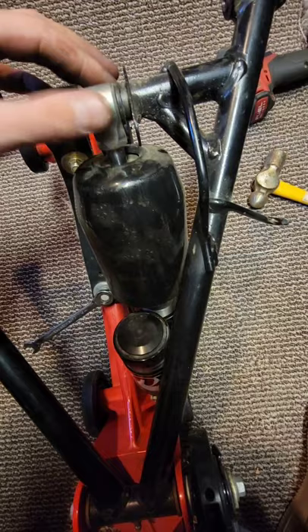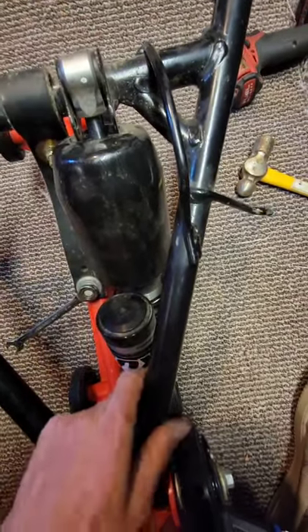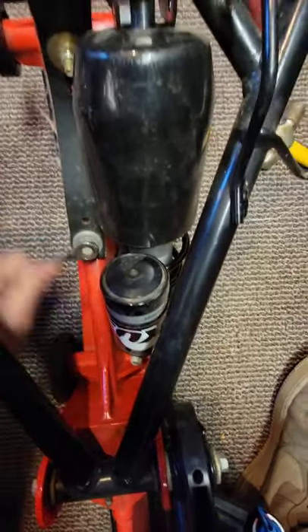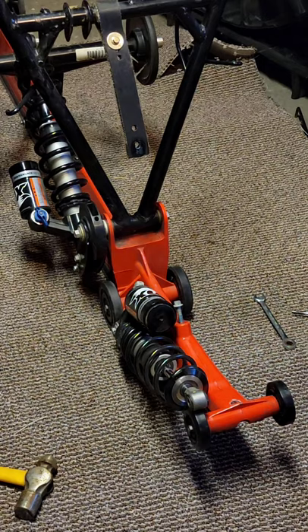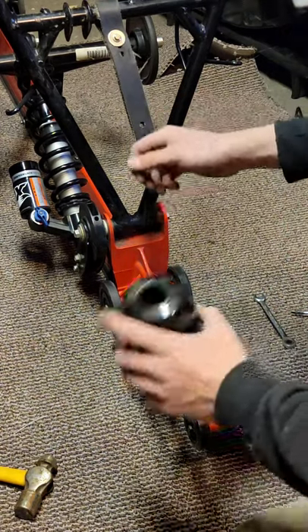It turns out, in order to get the shock back — as you can see it's hitting up here — we're going to have to loosen the limiter strap, or just disconnect the bottom portion, and that'll allow us to lift this up and have access to the spring.